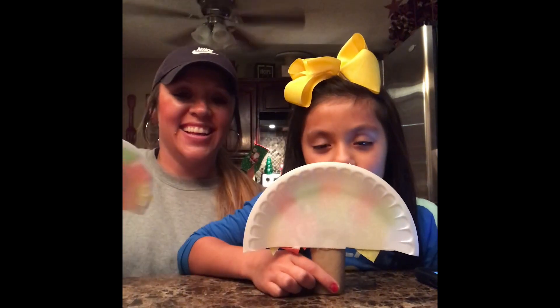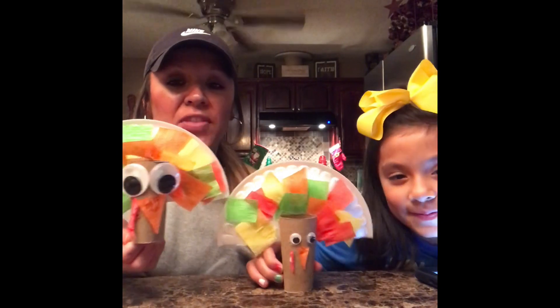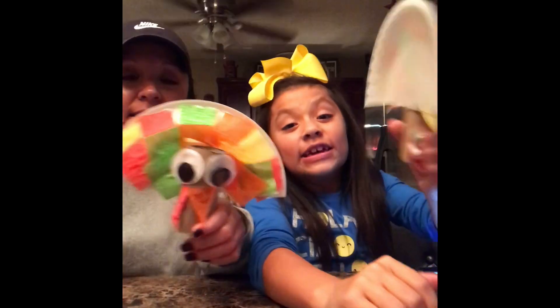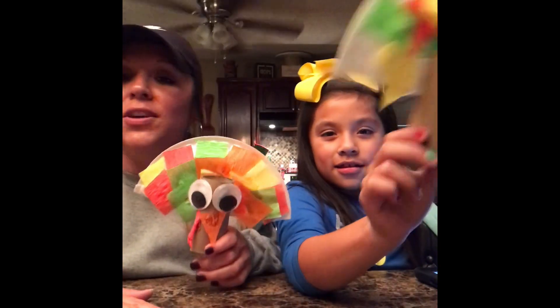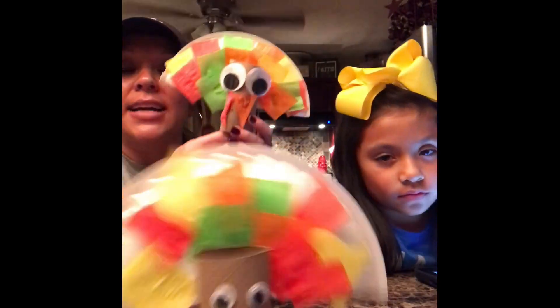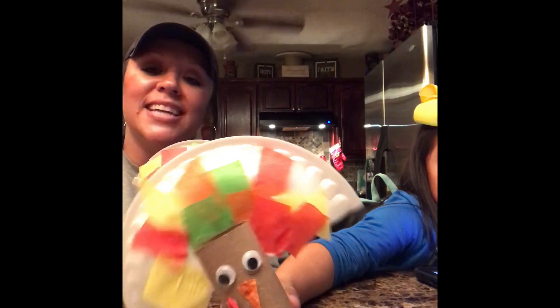Okay, we're going to show y'all our craft on the count of three. One, two, three - ta-da! This is our little Thanksgiving craft we made - little turkeys out of our toilet paper rolls! I used big eyes on mine, Aubrey used little eyes on hers. You can put the papers in any pattern you want on the back because they're the feathers. All of the turkeys are different, just like everybody's different, but they still look cute because everything is cute in its own unique way. We hope y'all like this little Thanksgiving craft - give us a big thumbs up, and don't forget to subscribe to our channel. Bye y'all!